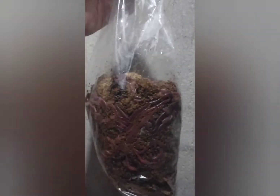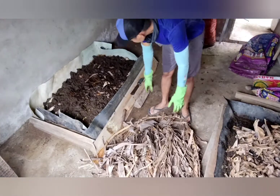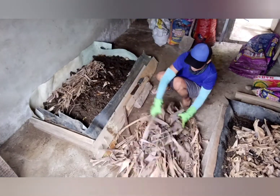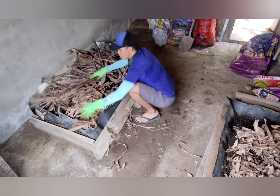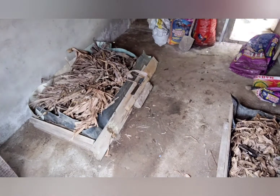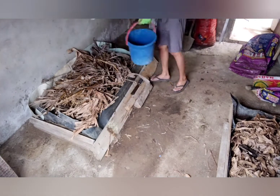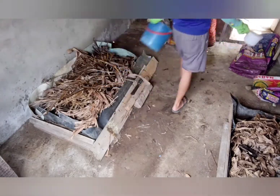This is just a quarter kilo of African Nightcrawlers that I previously purchased. One kilo is 400 pesos — roughly 8 dollars — but I bought just a quarter, so it's 100 pesos or roughly 2 dollars. Afterward, I place dried banana leaves on top to add shade, and then I water the new bed.